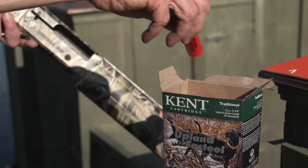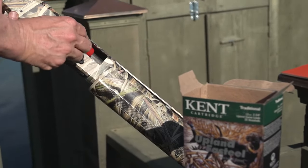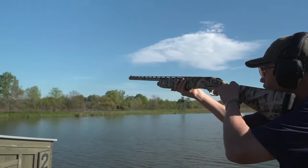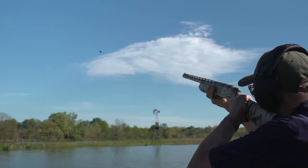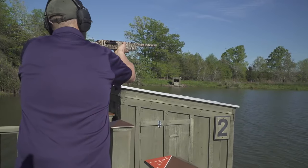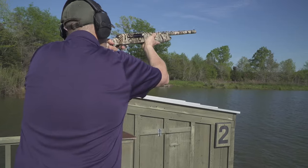No lead is like the duck that's dropping into your decoys at 15 or 20 yards — when you shoot right in the beak, that's no lead, and that covers a lot of duck hunting. Beyond that, there's some lead, which is what you see on maybe that same duck if it's crossing at 25 yards. More lead is twice that, and a lot of lead is twice that.